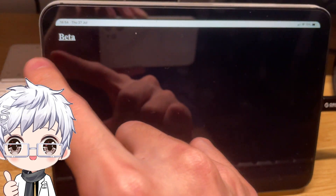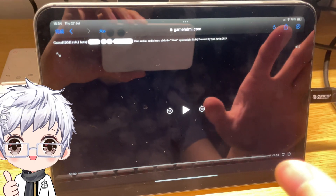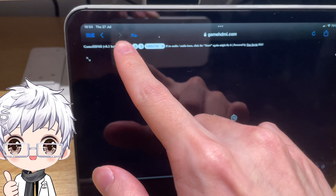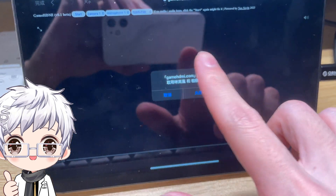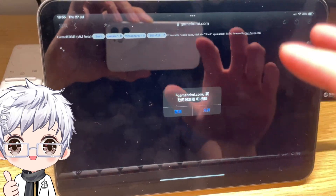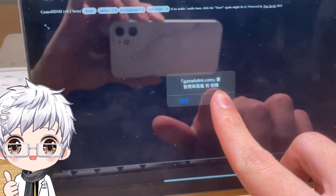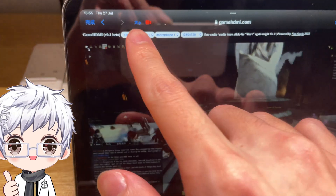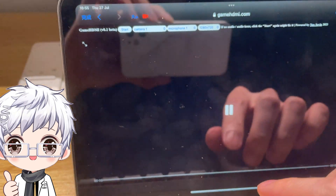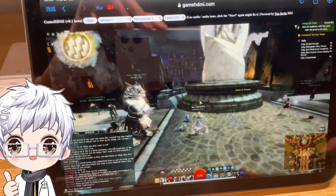Let me demonstrate how to use this web application. Once you go to the website, just click the Start button. It will ask for microphone and camera permissions — it's called 'camera' because the capture card is recognized as a camera device. Wait a few seconds, and if you have any sound issues, just click Start again and the sound will be fixed.